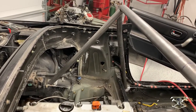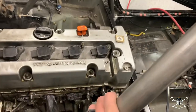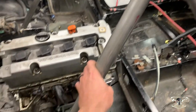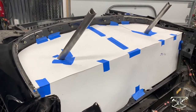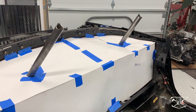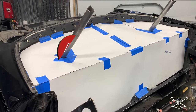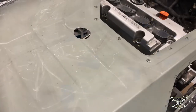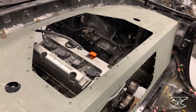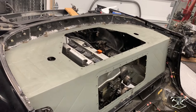Down bar number one in, and going to tack weld in down bar number two, and then we can start fitting the firewall around these two down bars. I put the old template back in there so I was able to find the through-points where they're going to pop through my original firewall. I can take this template back out, scribe that back over to my firewall, draw out the holes, and reassemble. Transferred over both holes to the firewall, cut them out, fully installed and welded in the firewall — now I can reinstall the back portion of the cage.